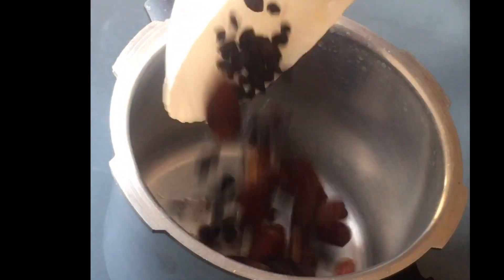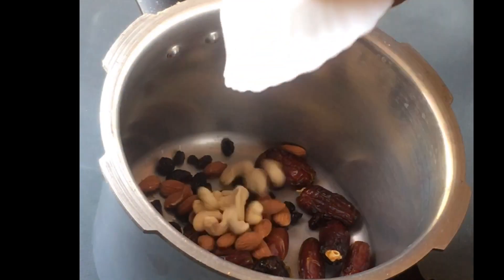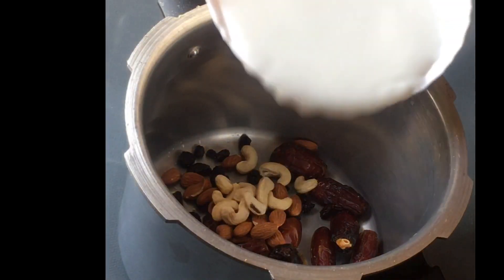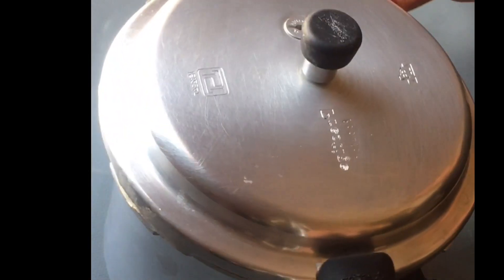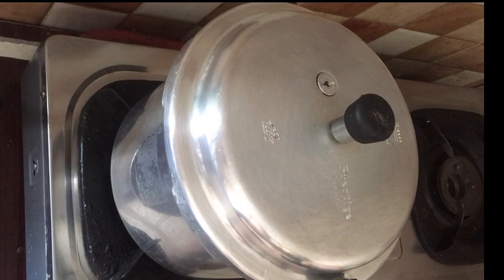We are going to add a cookie to the mixture and add some ingredients into it. Let's put it in a cup of sugar — add 1 to 2 tablespoons of sugar and put it in the bowl.